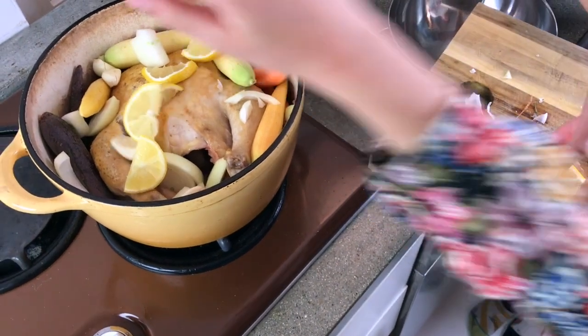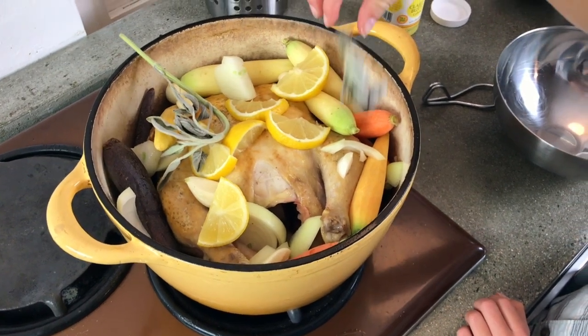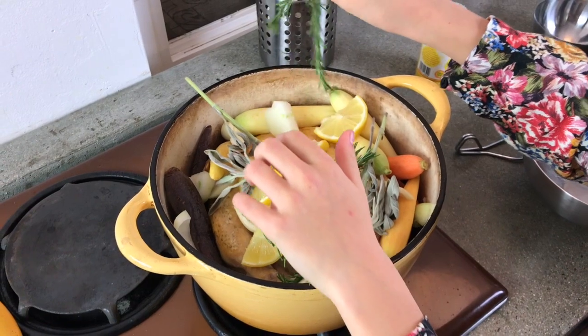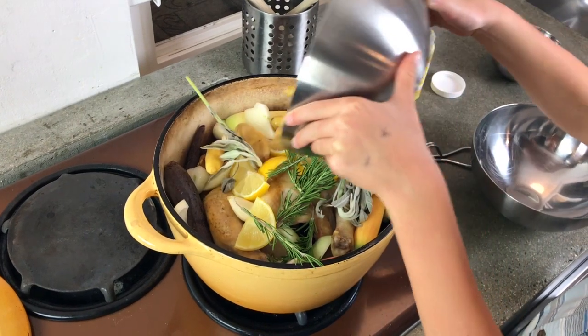We're going to add some lemon. Now we're going to add sage and some rosemary. This is going to smell so good. Now I'm going to add potatoes.